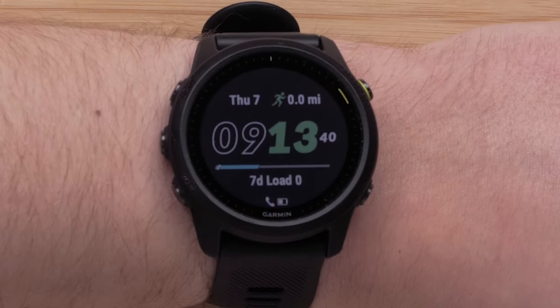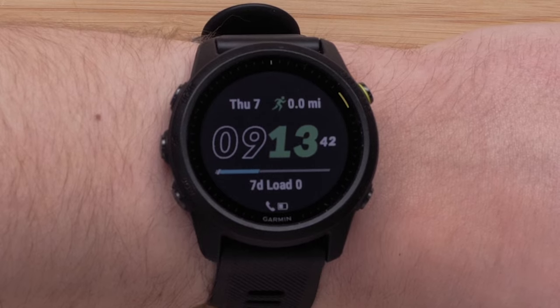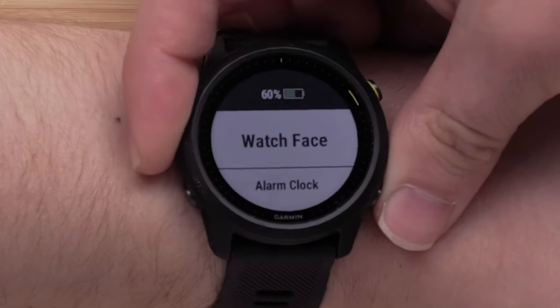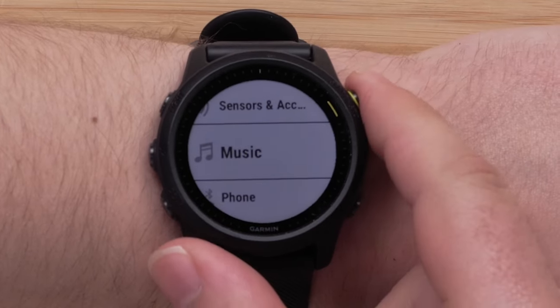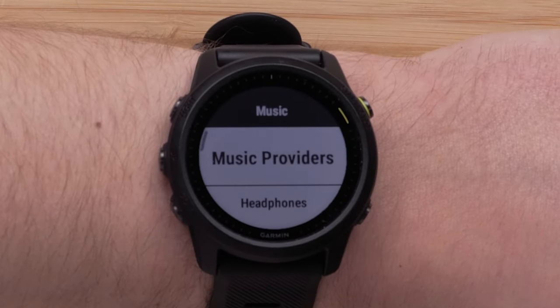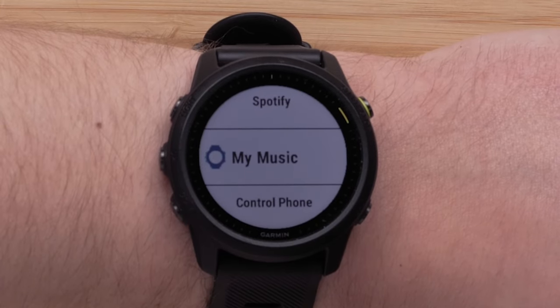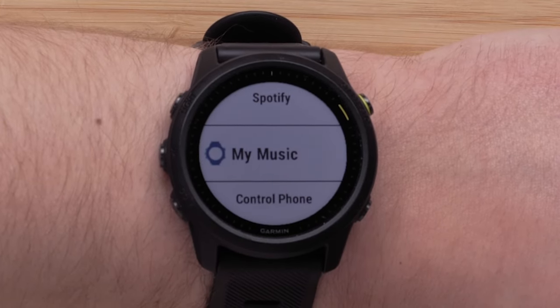If your watch comes preloaded with the Spotify app, press and hold the menu button to access the watch menu. Scroll through and select Music, followed by Music Providers. Here you will see the available music providers already installed on your watch.